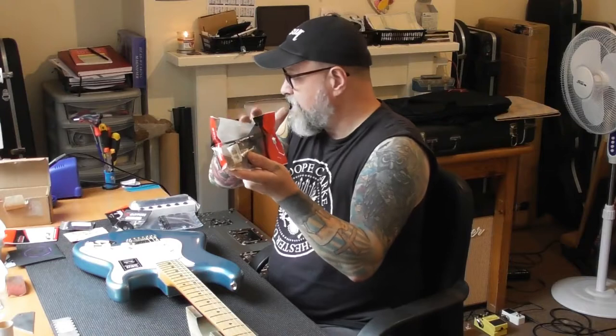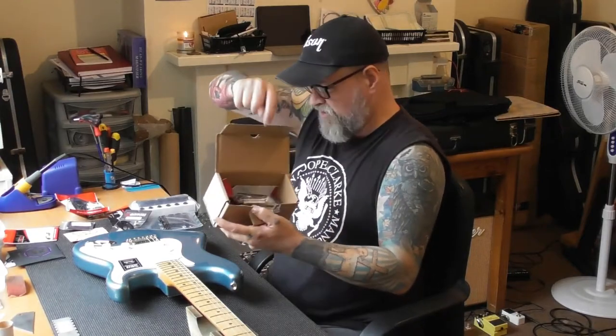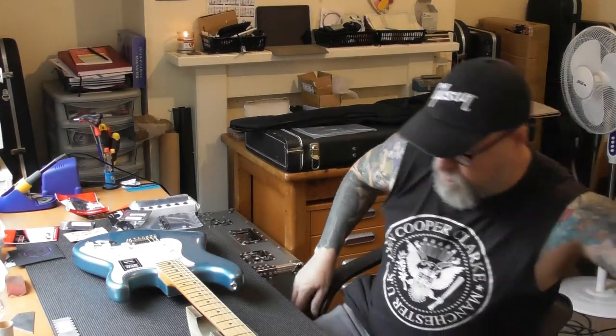We've got a Wilkinson tremolo — he did send the wrong tremolo. I let him know which one to get and he went and bought the right tremolo straight away and got that sent. That wrong one — a six-point screw type tremolo which we don't need — is going back to North West Guitars.